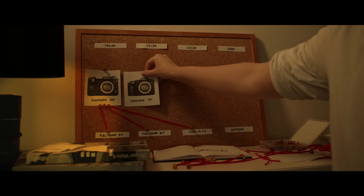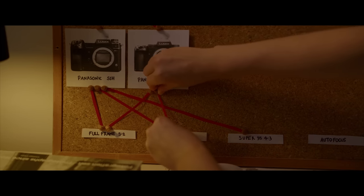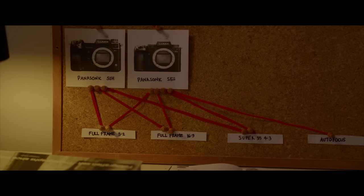Some would say that Panasonic's new S5 II is the best cheap camera for oval bokeh, and sure it's inherited most of the anamorphic features from its older sibling, but I've found a much cheaper option.